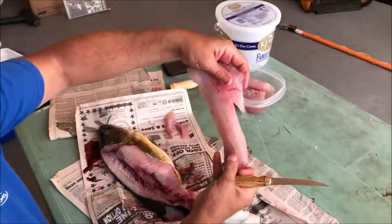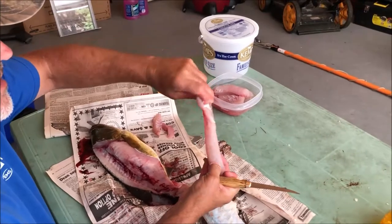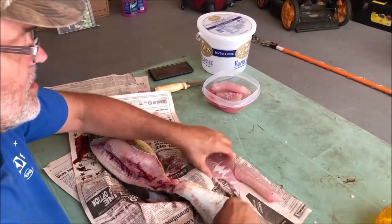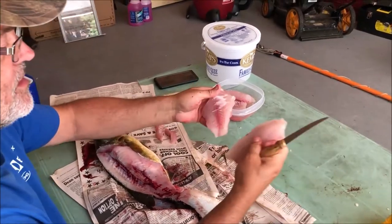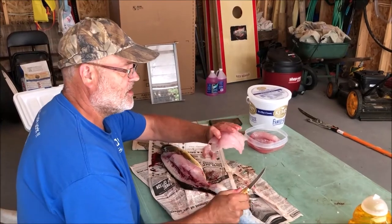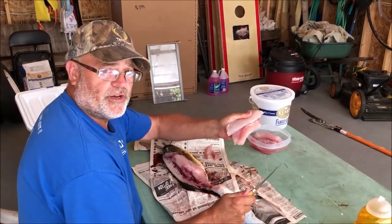Now we've got another really nice bass fillet with no bones, ready to be cooked up. Thank you for joining us on filleting the largemouth bass, and subscribe to our YouTube channel.